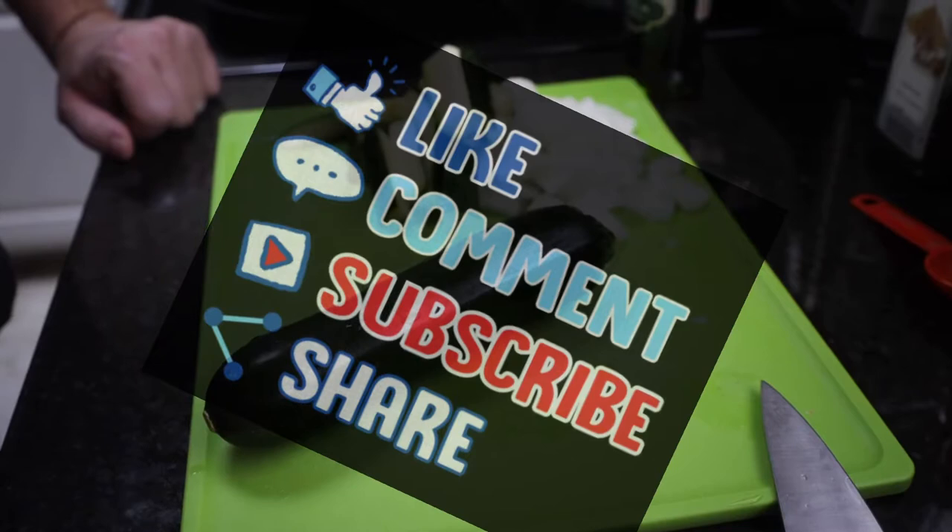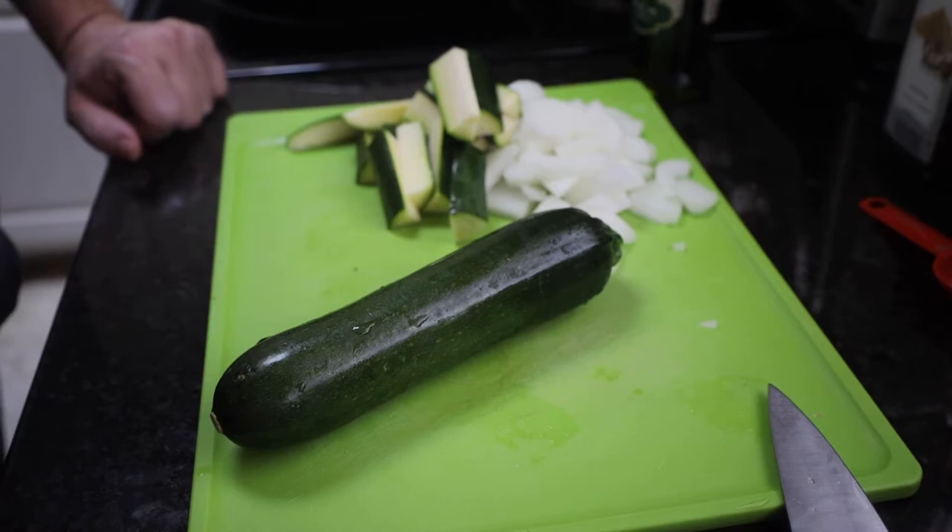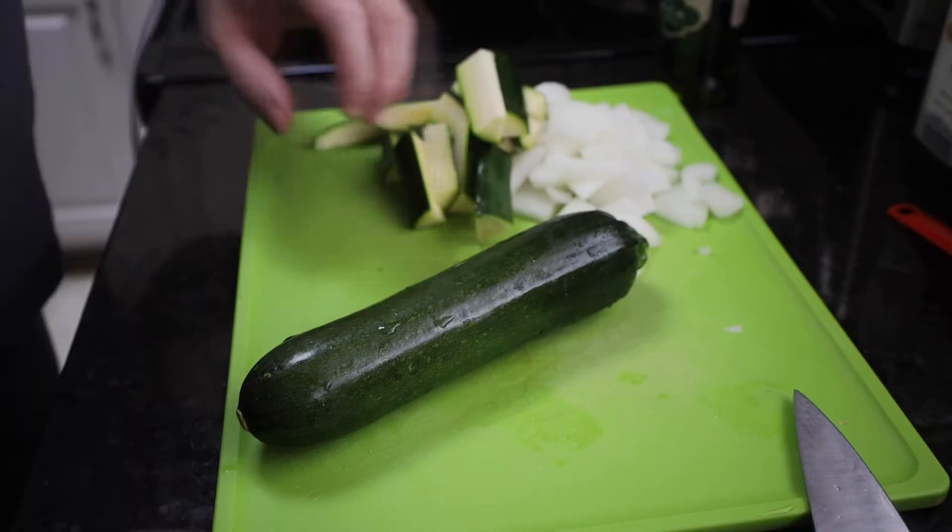We made a pork tail loin recipe in another video — take a moment to check it out, it's really simple, it's for a rotisserie. But in this video we're going to make a Japanese style zucchini. It's going to remind you of hibachi zucchini whenever you go out to the hibachi restaurants.